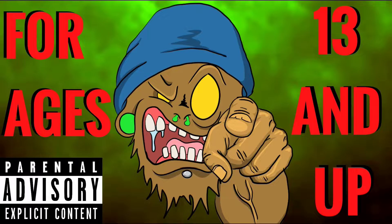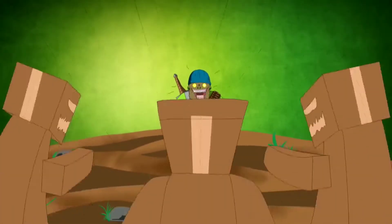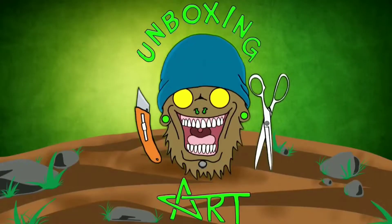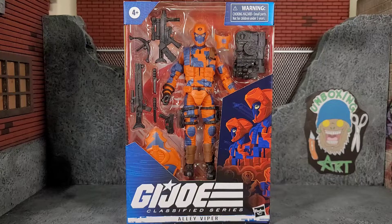This channel is not intended for kids under the age of 13, so if you're under the age of 13, please leave. Hey everybody, Arthur here with another unboxing video.